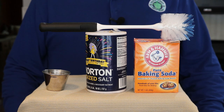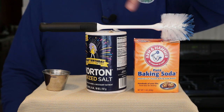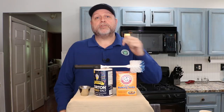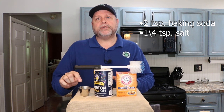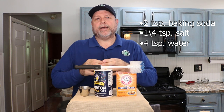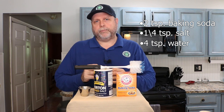So here are the common household items you can use to get that beer glass back to beer-glass clean again: baking soda, table salt, a little bit of water, and a bottle brush. We're going to take two teaspoons of baking soda, a quarter teaspoon of salt, and four teaspoons of water to mix them together and make a slurry or paste that is a little thinner than the consistency of toothpaste.